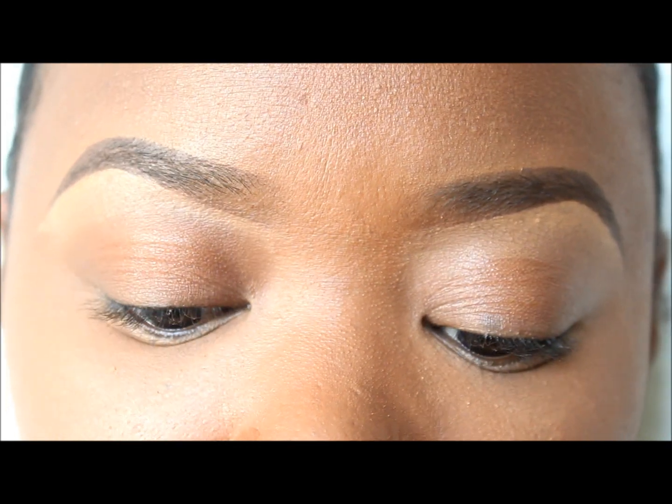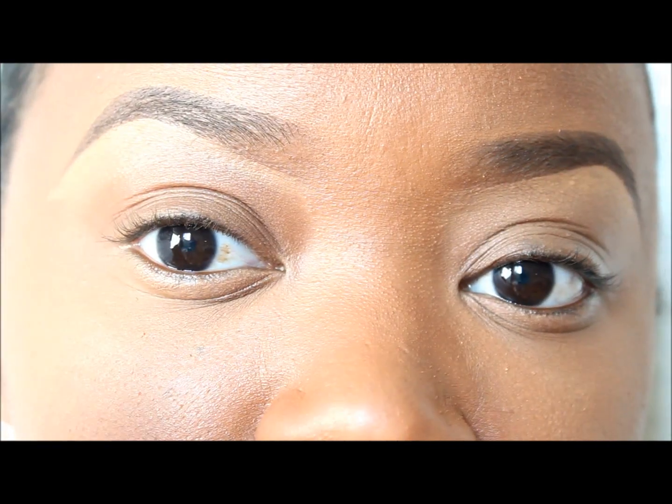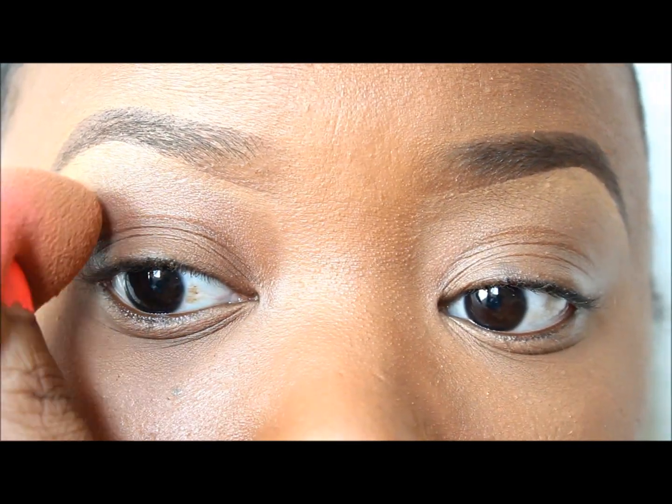To blend out the under-brow concealer I just applied, I'm going to use some MAC Fix Plus on my Beauty Blender. I'll spray it and blend out underneath the brow.